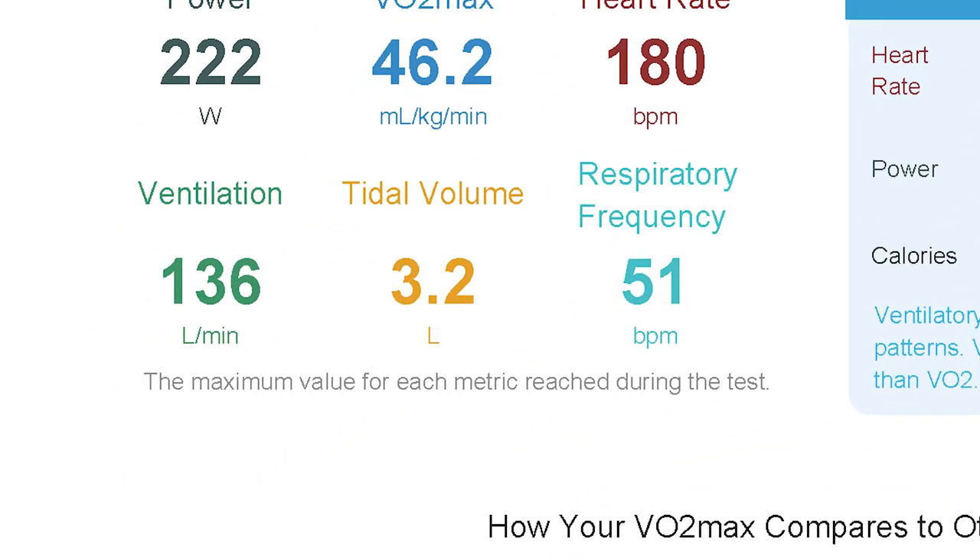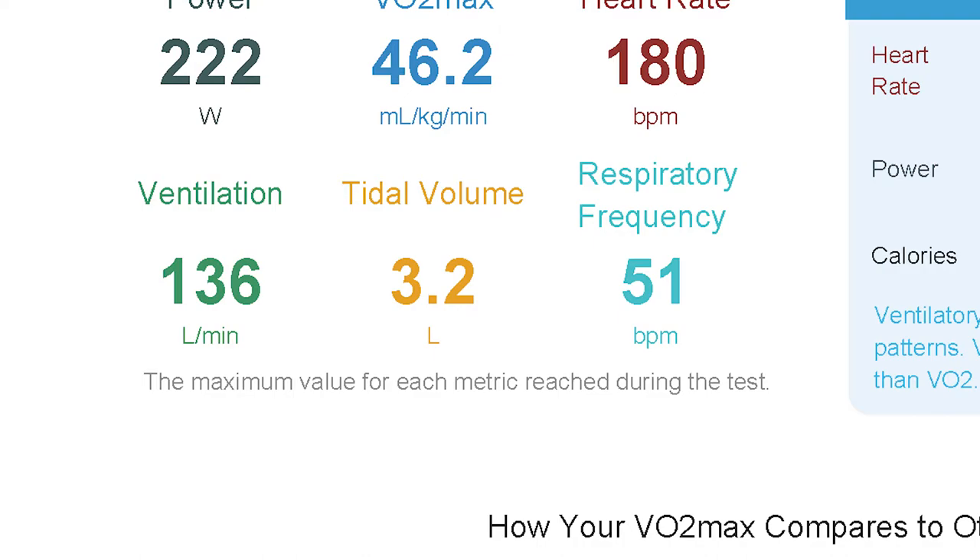Underneath the max values, we see the three components that make up VO2. Ventilation is the litres of air per minute you can breathe. Tidal volume is how big a breath you can take — here 3.2 litres in one big breath. Respiratory frequency is breaths per minute — in this case 51 inhales and exhales per minute. At any one time you could be breathing deeper or shallower and more frequently — those are just the max values.